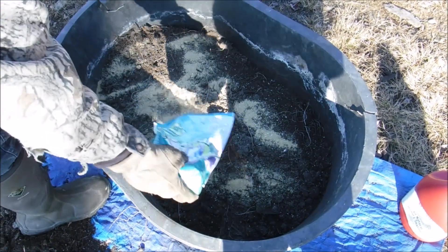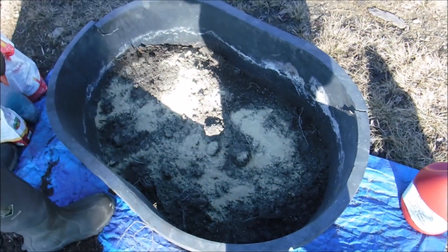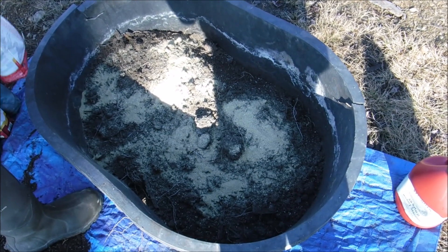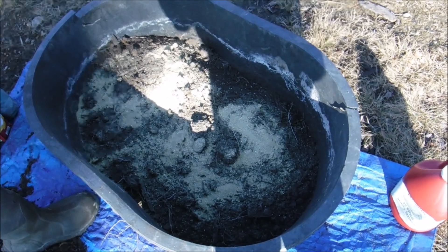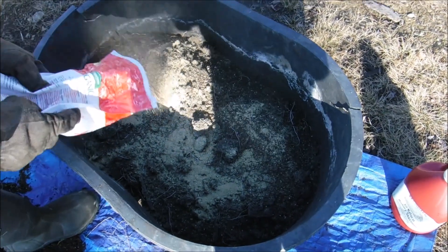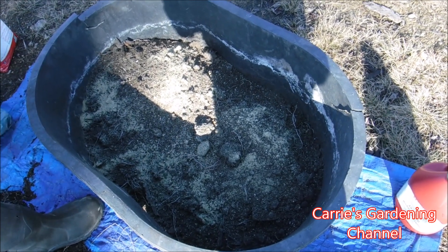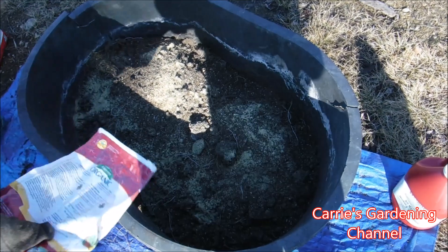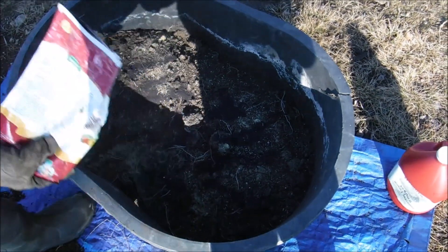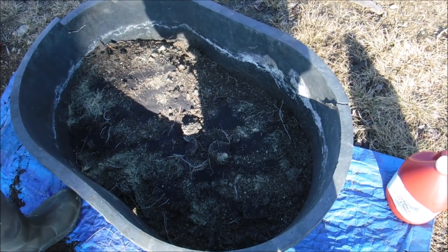We're gonna be using some red potato eyes that we got off of our potatoes that we harvested. We're recharging our soil in our bin here. We just finished putting in bone meal, and we're using a little bit of the Epsom Tomato Tone. We're gonna be putting in some blood meal and some Epsom salt.